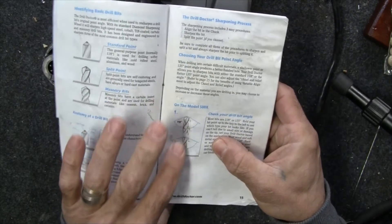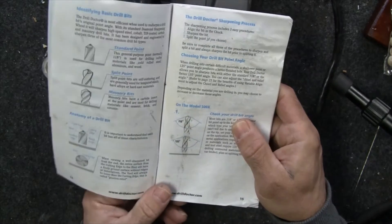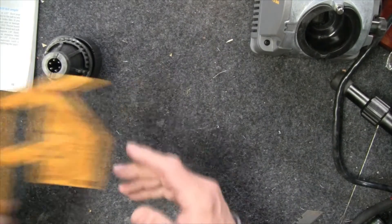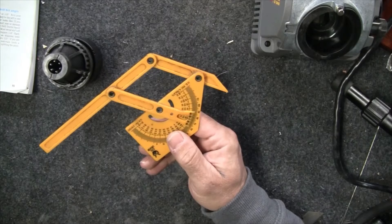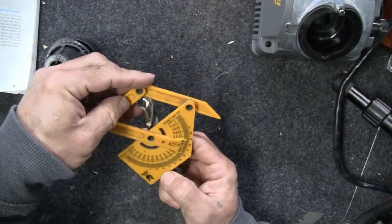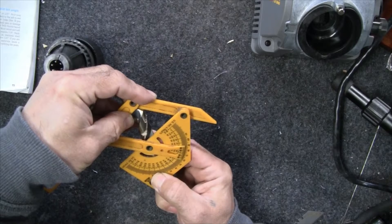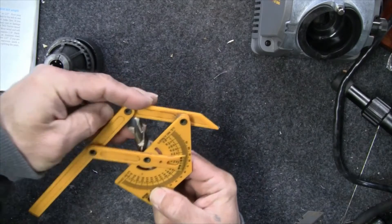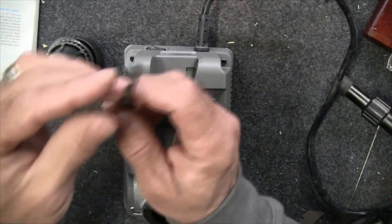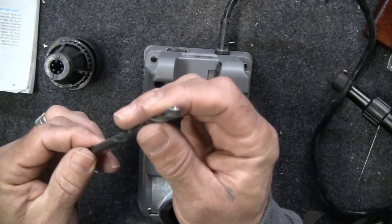A key area is figuring out what angle your drill bit is. Most of my drill bits are 118°, and I'll show you a good way of measuring this using the included tool. Using a large split-edge bit, this is telling me that the split edge is actually 118° or close to it. This one here is a 135° bit, so it's a little different.